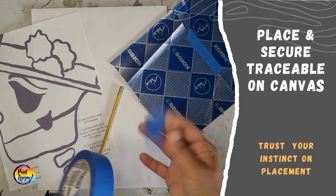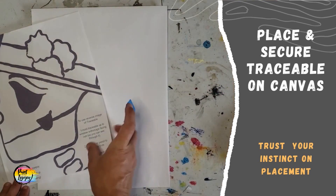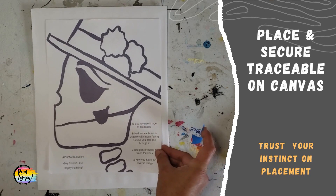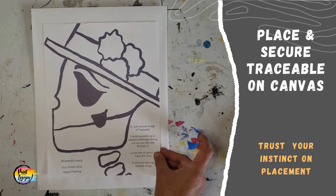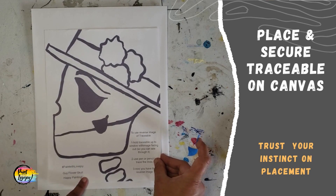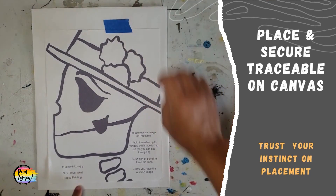Here I'm just going to quickly go over what you do to transfer the traceable. You want to place your traceable on your surface where you want it and trust your instincts on the placement, and then tape it in place on one side so that way you can still flip it up and check your progress without the traceable moving.